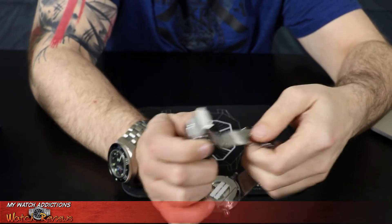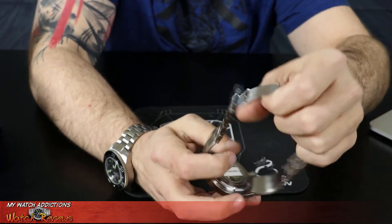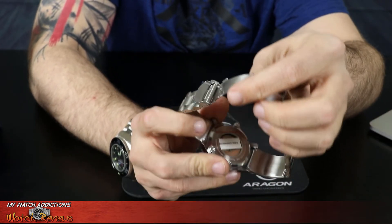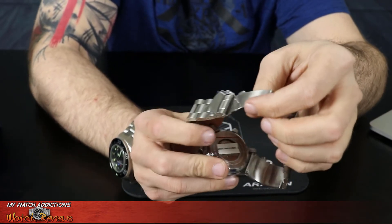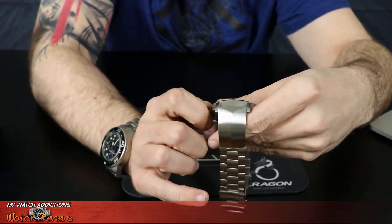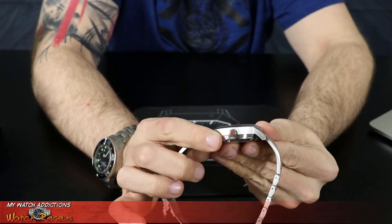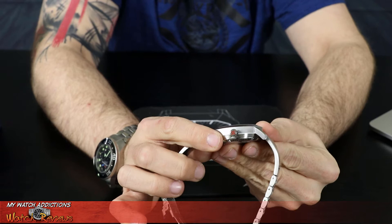I haven't taken all the plastic off of this yet. On the back of this watch, I haven't taken the sticker off either, but it does have a display back. On the crown — which is actually a screw down crown — it has the Aragon logo right there, just like all of their other watches.